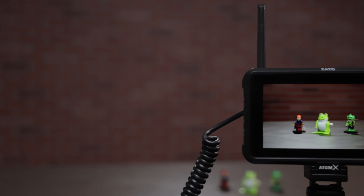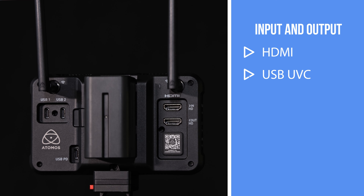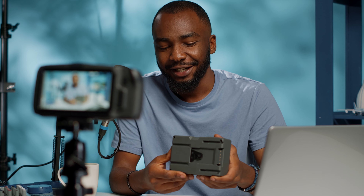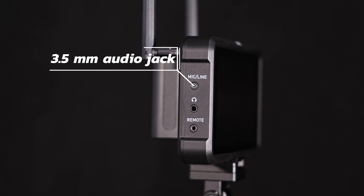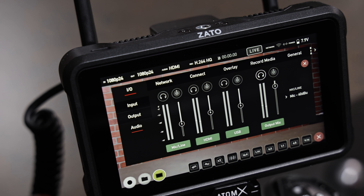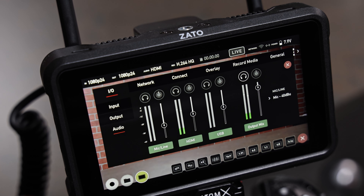The Zato Connect's all-in-one design starts with its comprehensive I/O. With input and output ports for both HDMI and USB UVC, it turns your input into a webcam source. It also features a 3.5mm audio jack for a mic or line input. You can then mix that input with embedded audio from HDMI or USB UVC. The Zato Connect works great as both a livestream solution and as a pre-recording device.